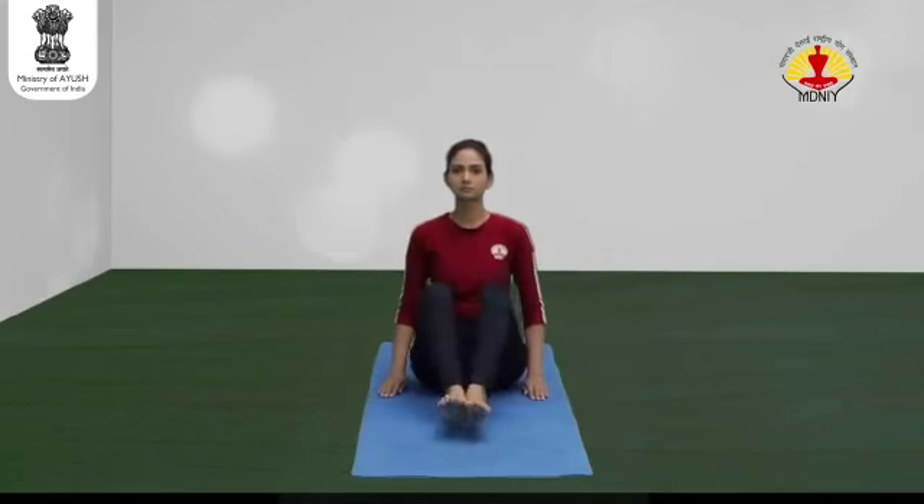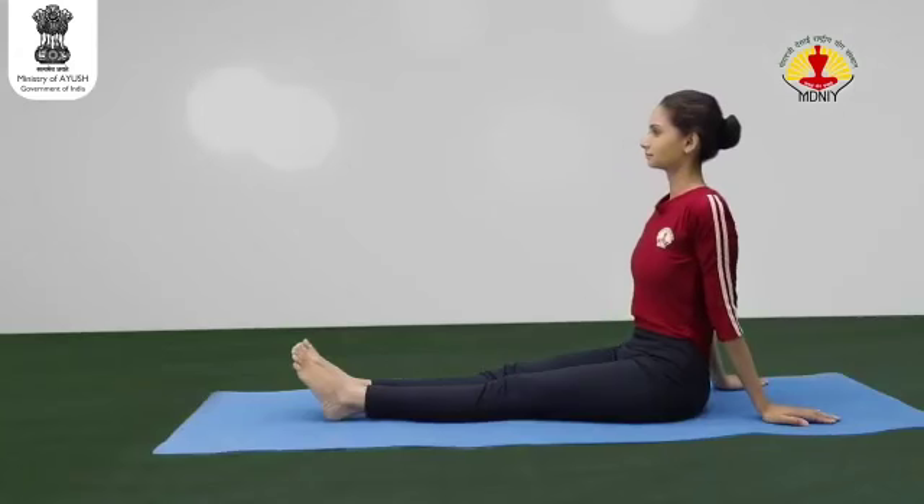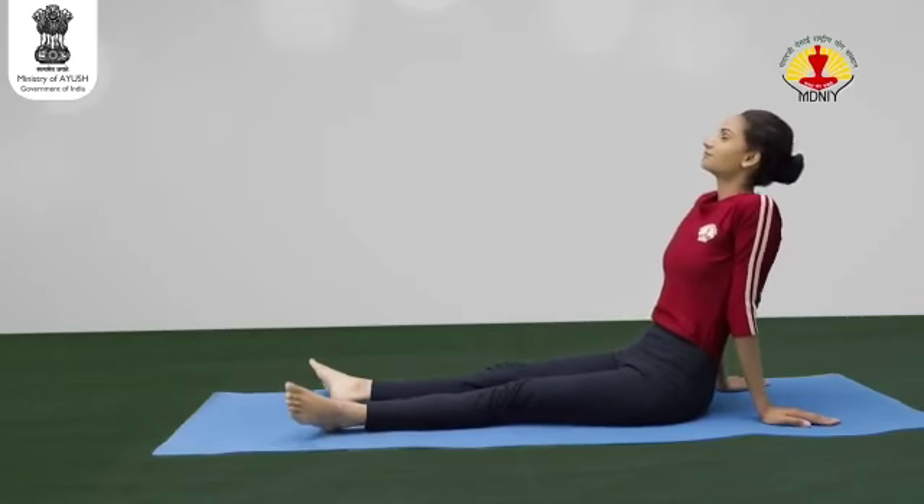Exhale. Release the hands and stretch out the legs in the front. Relax.